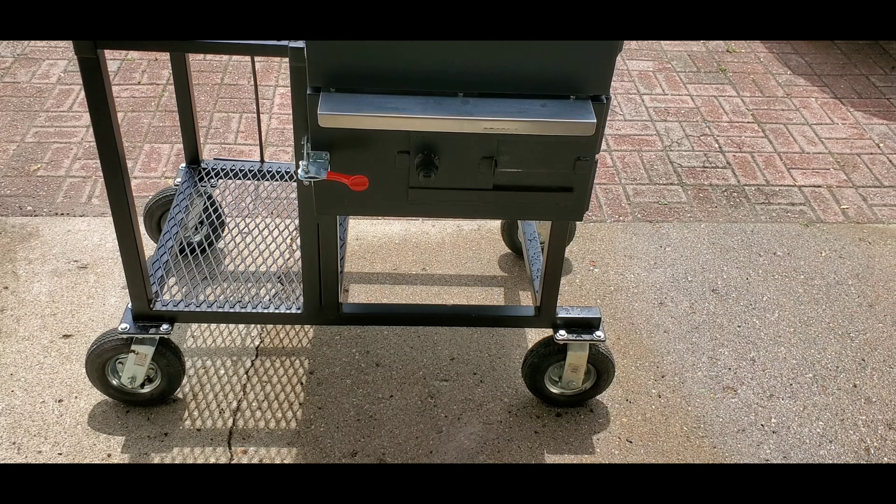I have these crappy dollar store gloves that I use for all kinds of charcoal stuff — cleaning grates, whatever. They don't even fit me. They're junk, which is perfect for what we're doing. So I'm gonna push all this charcoal up to one side — you're gonna find some rocks and stuff in there, that just happens with Royal Oak. Just throw them away or throw them in your garden. We don't have a very long cook today as far as how long the meat's gonna be on, so I'm going to throw a little more charcoal in there.